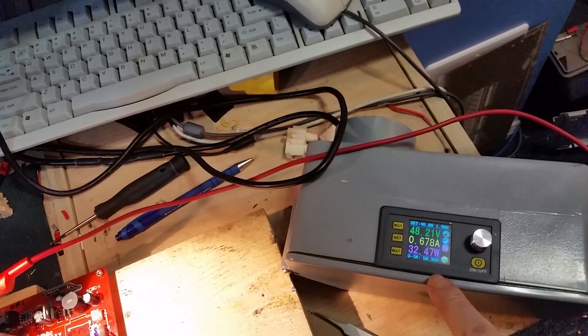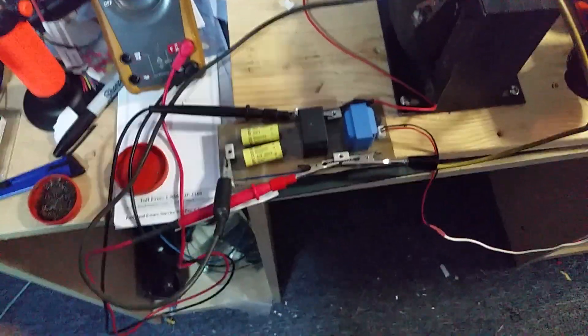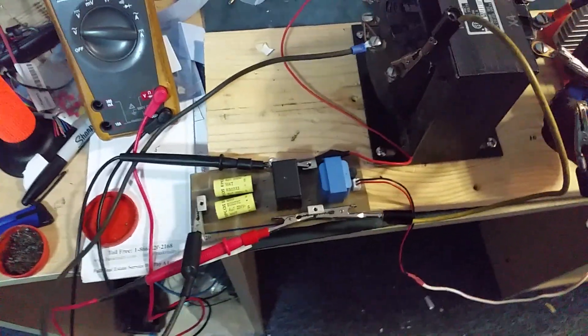I think it pulls just slightly over one amp without the inductor, and with it the current comes down. In my next video I'll show what the sine wave looks like — it's a bit more involved to demonstrate with my oscilloscope, which is kind of a whole other story.